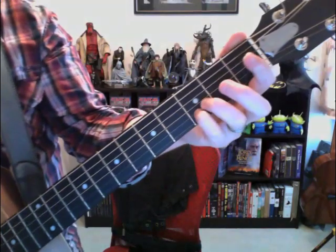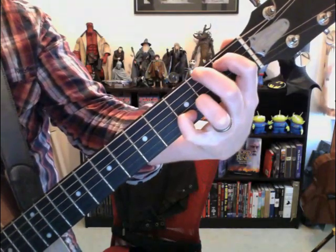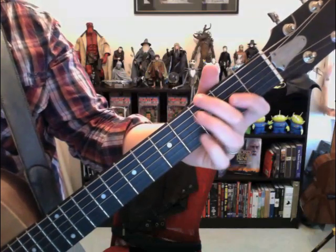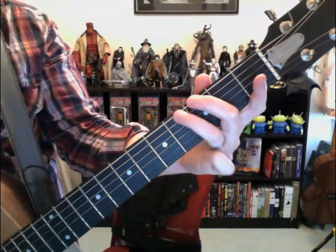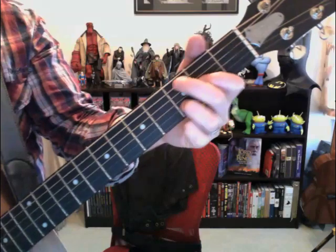You can play that however you like — you could play it with your pinky. Then the next thing he does is a hammer-on on the sixth string at the third and fourth fret, and then he hits it openly.